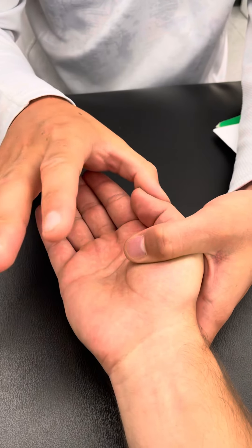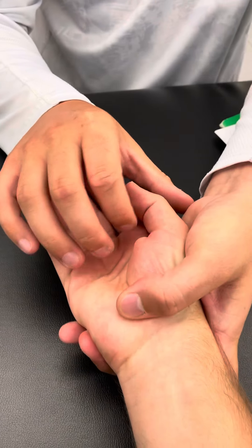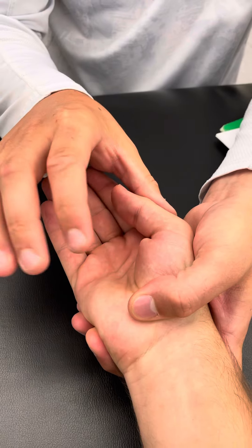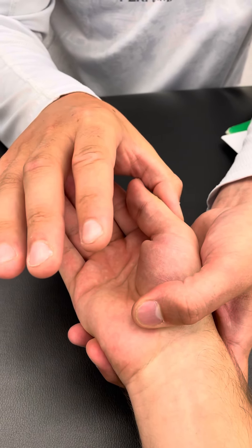For the abductor pollicis brevis, I'm going to grip right here at the CMC joint. John's going to have his thumb slightly flexed in. Now I'm going to go farther down for the brevis — it's going to do the same action.